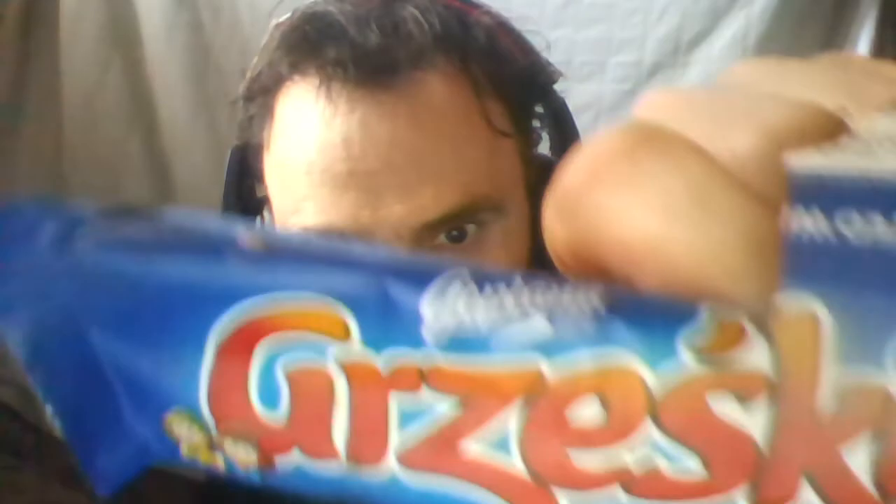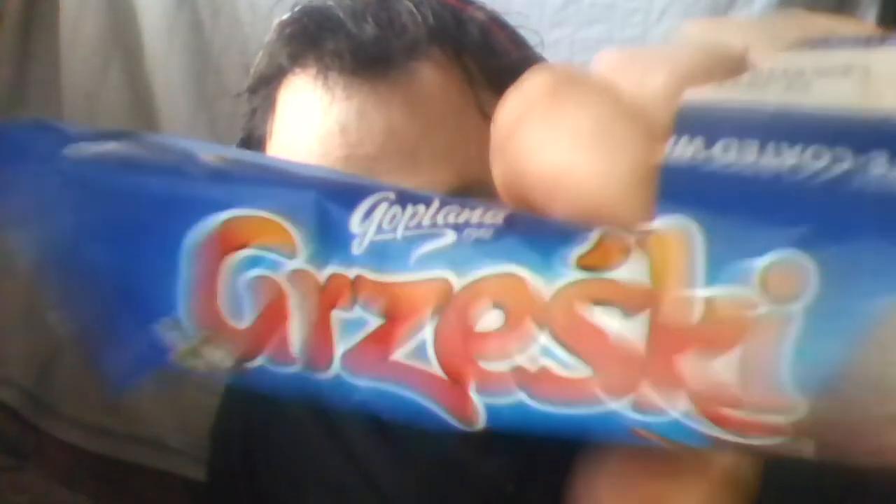The company name seems to be — it says — Gopalana Grzeski. I haven't a clue how that's meant to be pronounced.